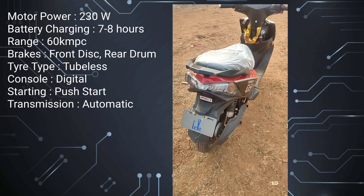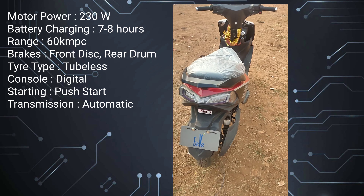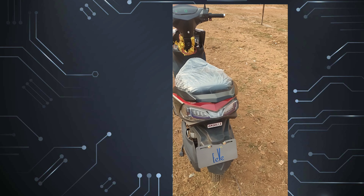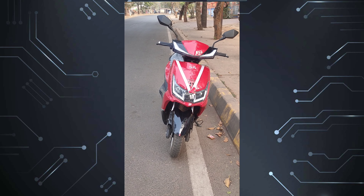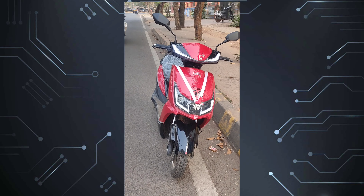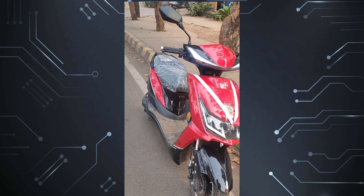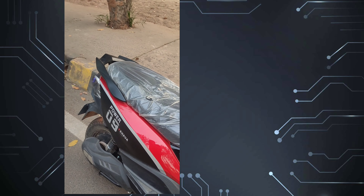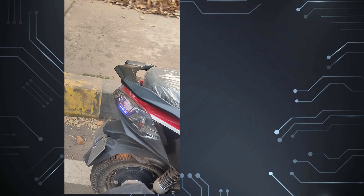The console is beautifully designed and is completely digital. The transmission is automatic. The start type is push start and keyless. The charging wire is approximately 5 meters and sometimes you might need an external cord to charge the vehicle. Even though this is a light vehicle, it definitely has a road presence. From first glance, this vehicle looks absolutely stunning and is a definite competition to all other vehicles in this segment.